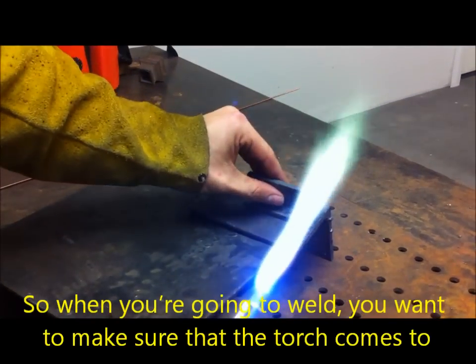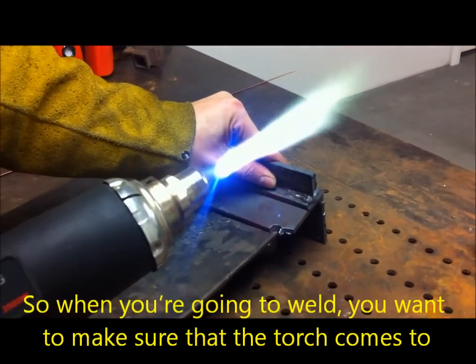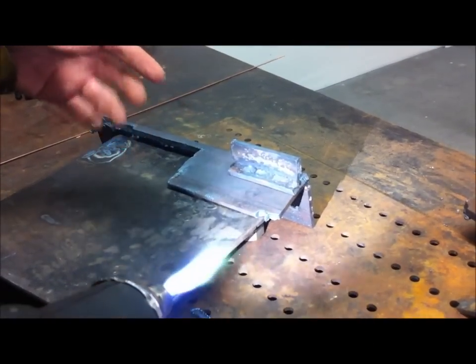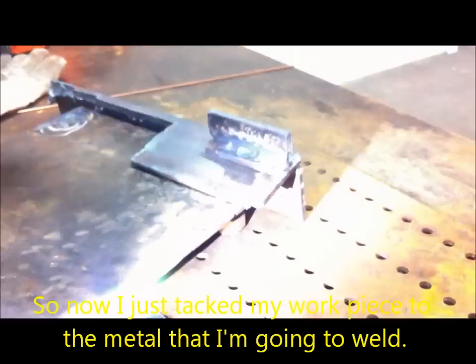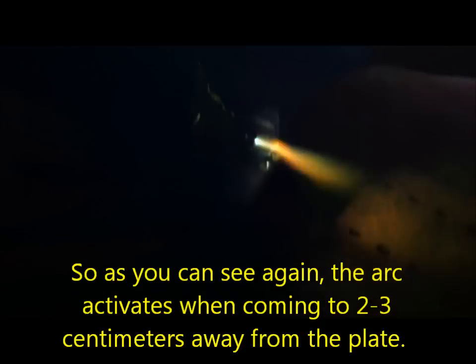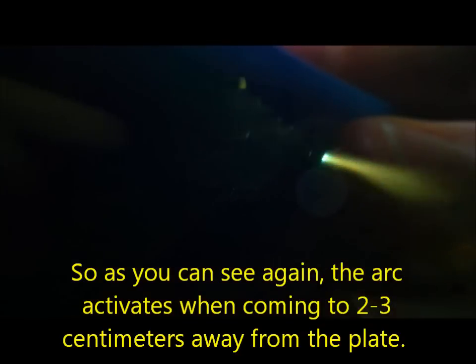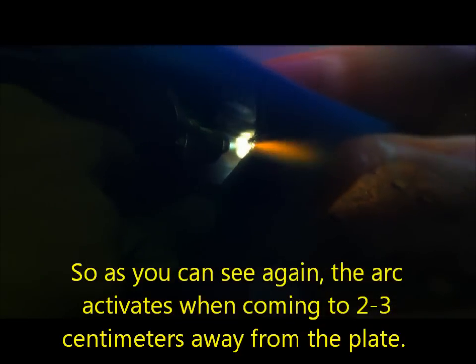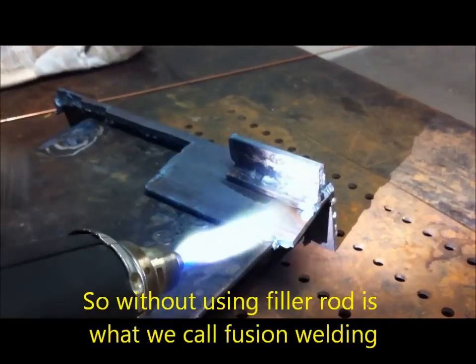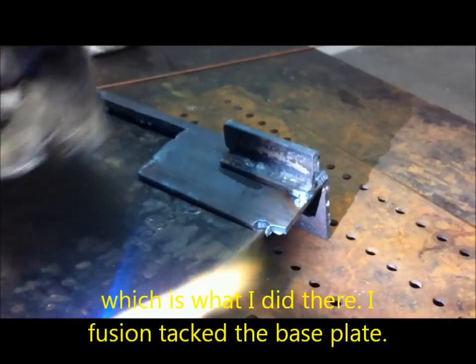When you're going to weld, you want to make sure the torch comes to two or three centimeters away from your base plate, which is going to cause it to strike an arc. Now I've tacked my work piece to the metal that I'm going to weld. The arc activates when coming to about two or three centimeters away from the plate. Without using filler rod is what we call fusion welding — which is what I just did there. I fusion tacked the base metal.